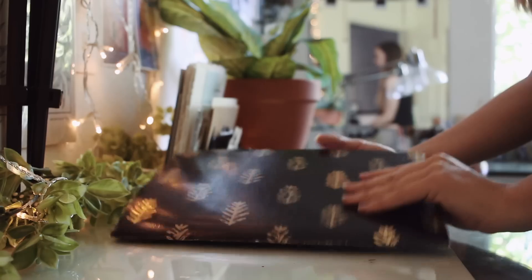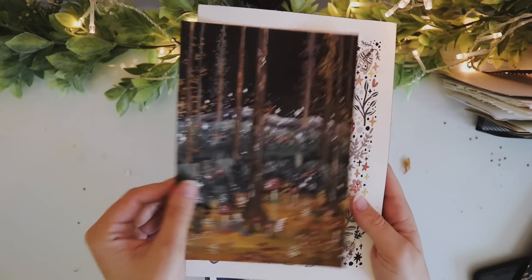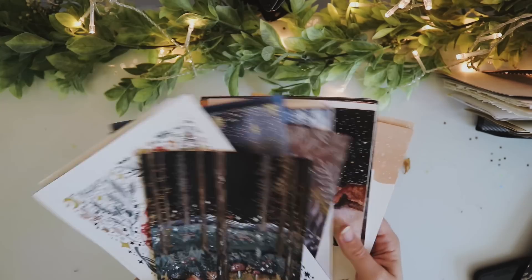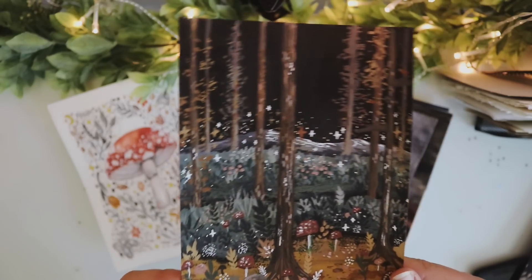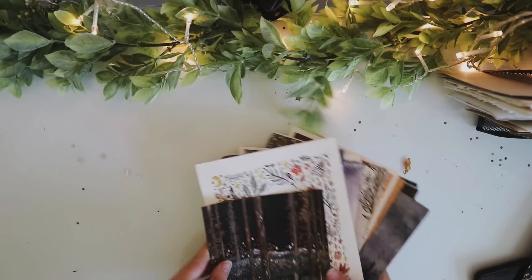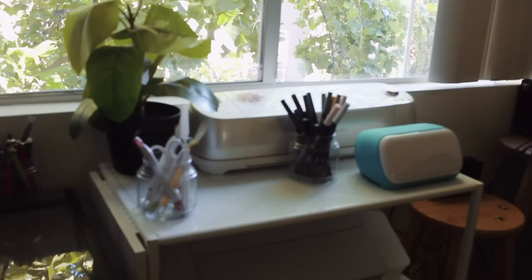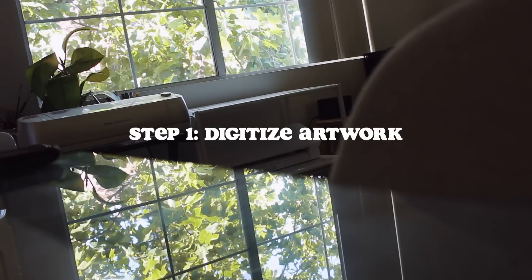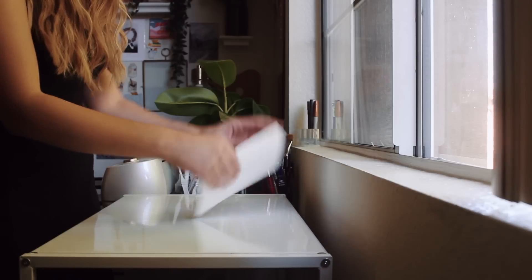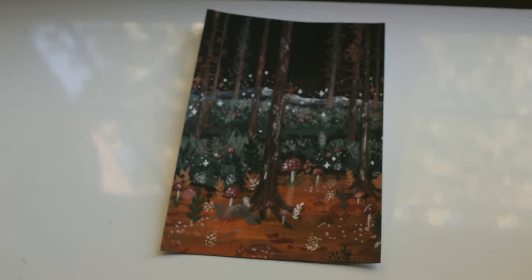Now my room is all clean and I'm going to get out all of my original paintings. I keep them all in this folder until they sell in my shop. I still have quite a few left, but I am going to go with this one to digitize today and create into a print because one, it's the most recent painting that I've done, and two, it has both cool and warm toned colors which is kind of a challenge when you are trying to create a digital copy of your artwork.